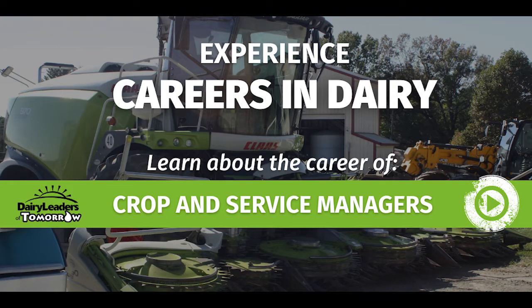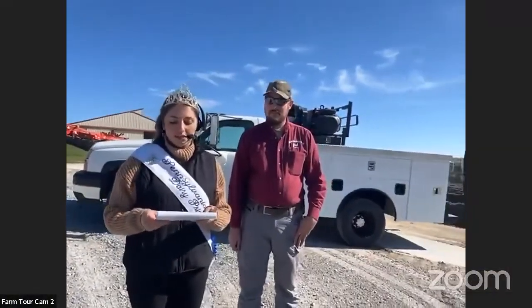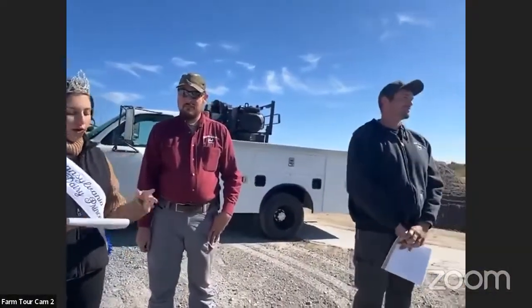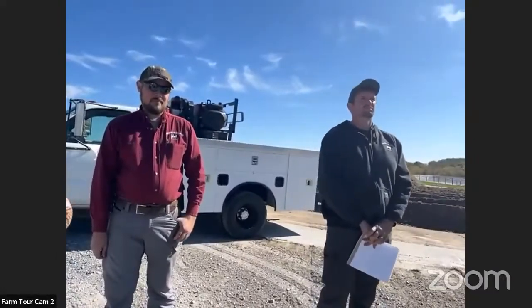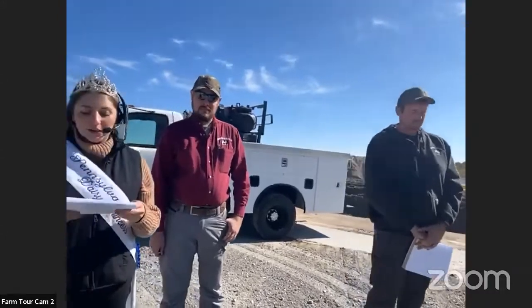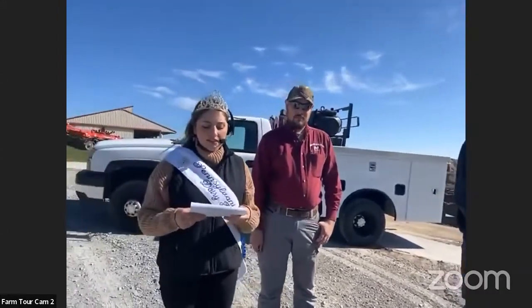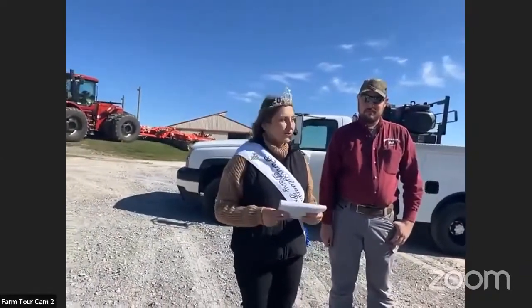Today we are here to hear about sustainable farming practices which Farmer Walt uses on Walmore Holsteins. With us are Luke Trice, who is the crop manager, and Chase Mitchell, who is our service manager for Walmore Holsteins, to talk about the processes of sand reclaiming and manure separation, as well as their roles on the farm.